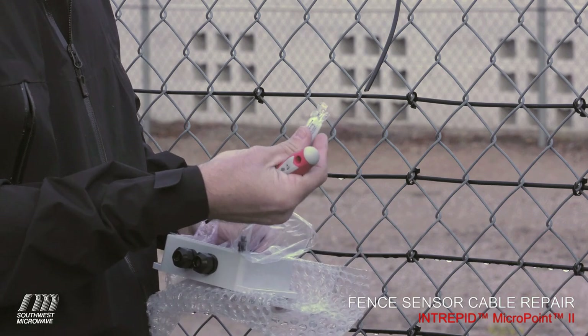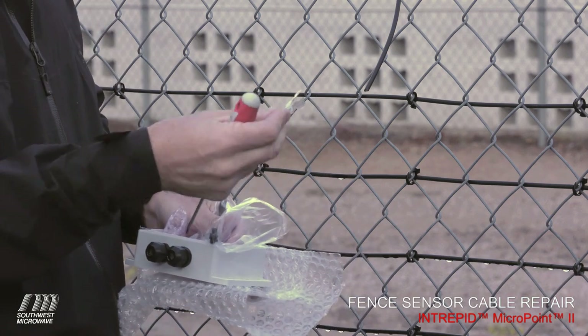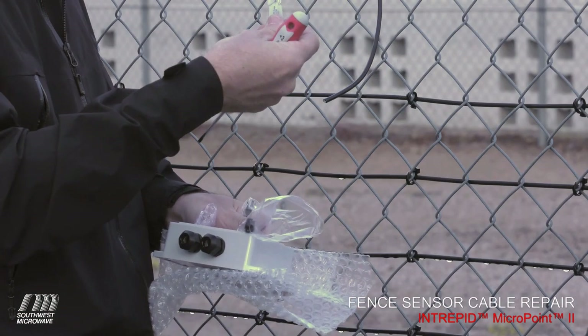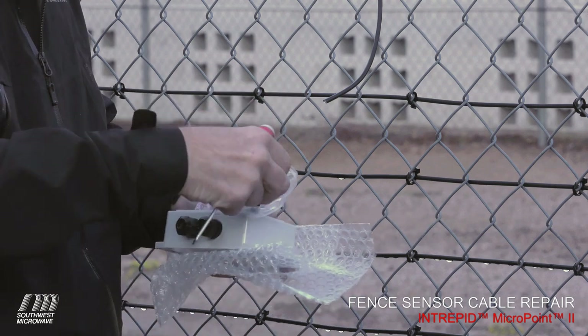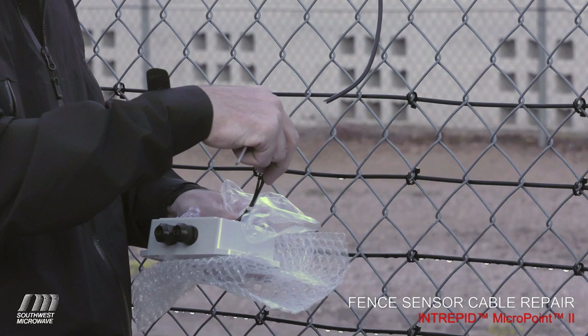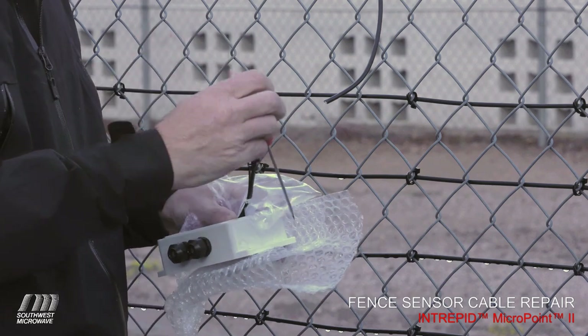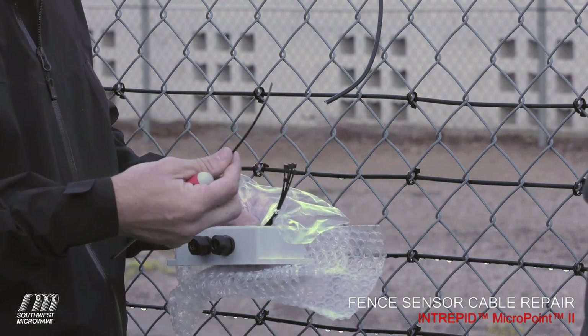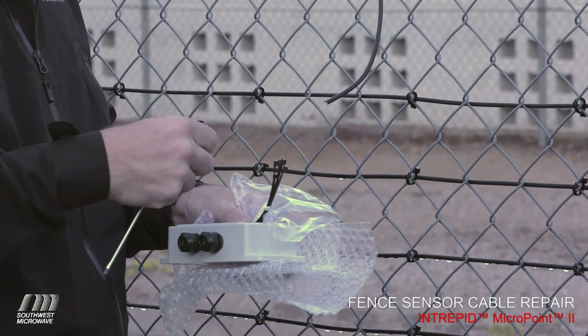We have two packets of dielectric grease, provided to seal the ends of the sensor cable. The MicroPoint cable is comprised of multiple layers, multiple conductors, and some dielectric in between. When the cable expands in the heat it can draw in moisture; when it contracts it can push that moisture further into the sensor cable — so we seal it with this dielectric grease. We also have two different sizes of zip ties: four larger ties to mount the enclosure to the actual fence, and two smaller ties used during the splice process to hold parts of the cable together.